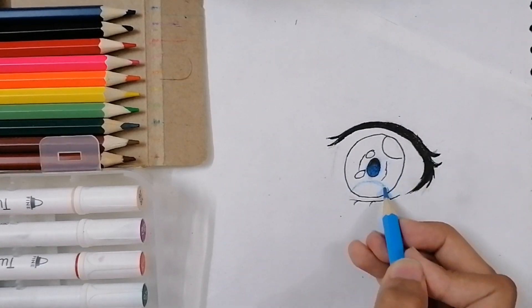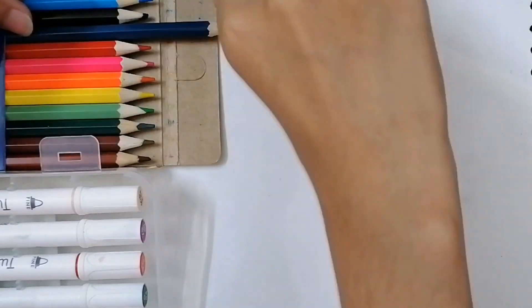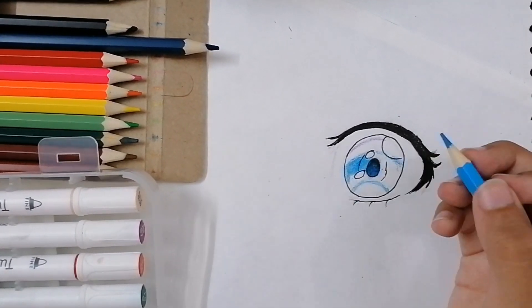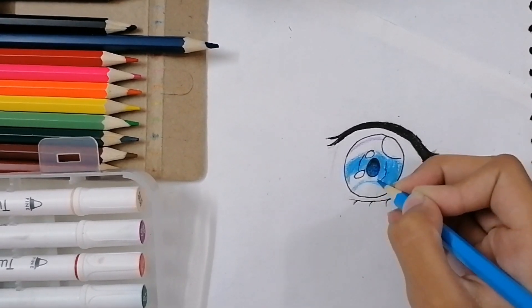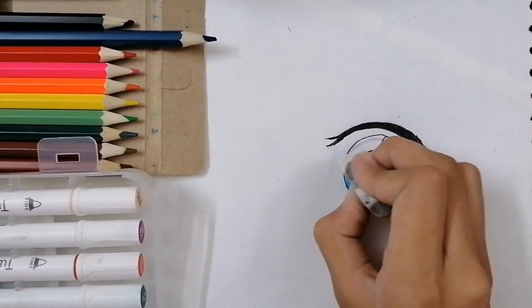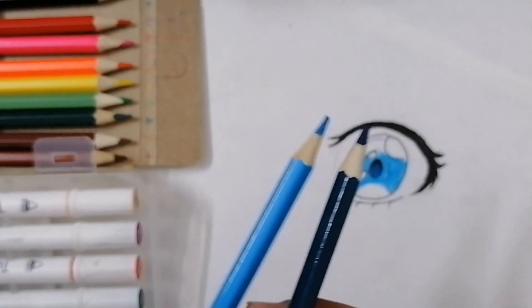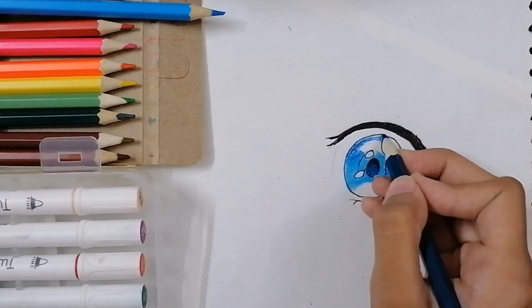The next part is to color the rest of the eye. You can divide the eye into three different portions. The lower portion is going to be totally white, or you can do it in light blue, which is what I'm going to do. Too many white spots would look a little odd, but you can draw it however you like.